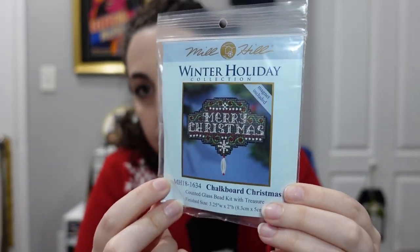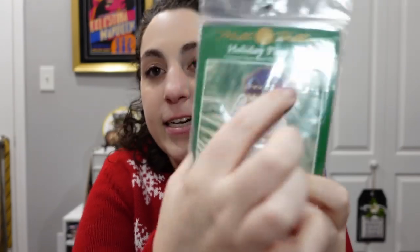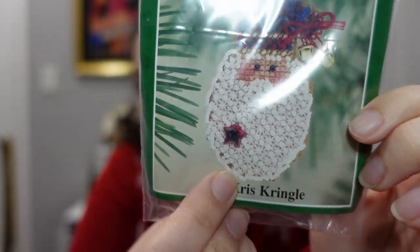Still in the mini category, we have a couple of kits. First, the Winter Holiday Collection from Mill Hill — 'Chalkboard Christmas.' It looks like it doesn't have much stitching until you realize all the background is full-coverage gray stitching. Then we have 'Kris Kringle' — I love this little Santa with little bells hanging off his hat, and his whole beard is Smyrna crosses and beads, which is fantastic.